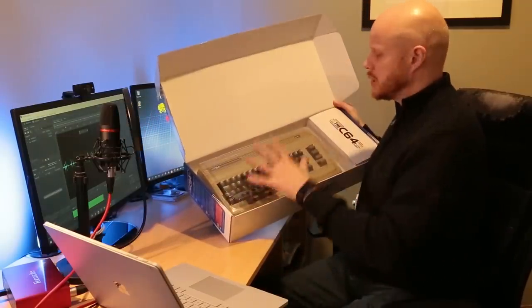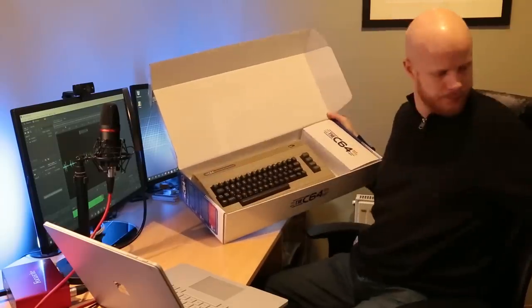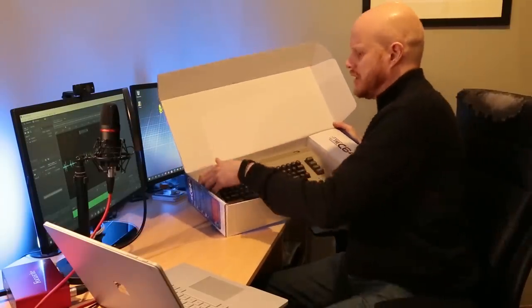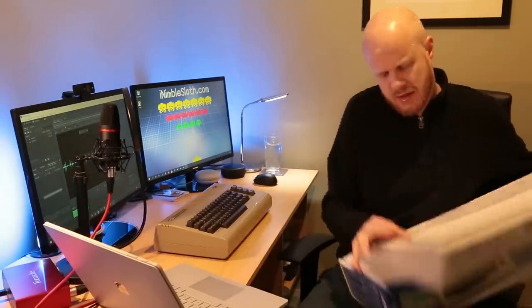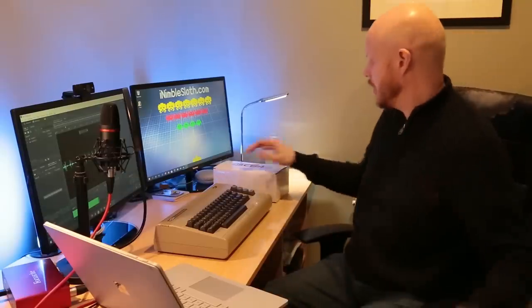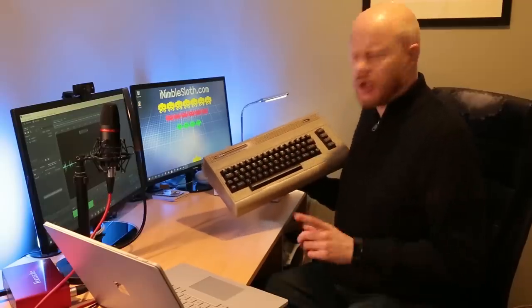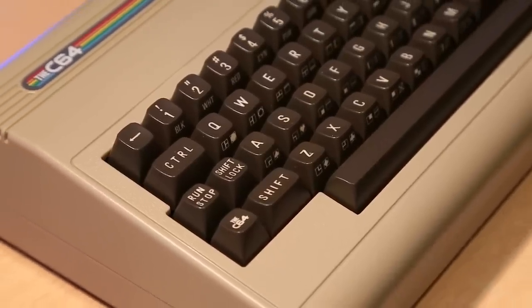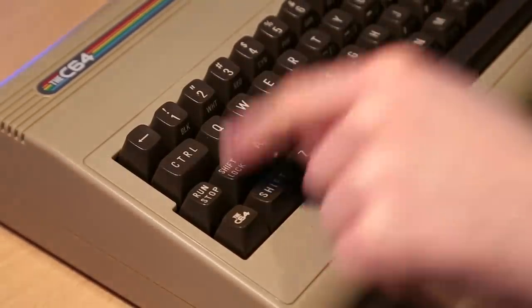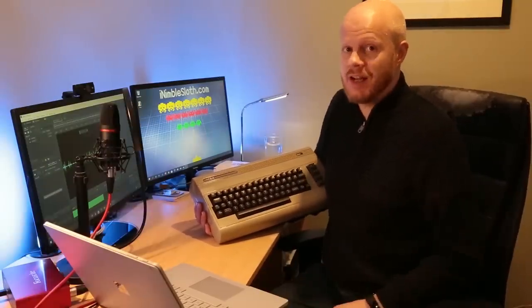Opening up the box reveals the actual computer, the C64, protected by a plastic dust cover. We have the C64 here and also this other little box of goodness. Looking at the computer first, it's a bread bin style machine with a full-size working keyboard. A question I've seen a lot on the internet: does the shift lock actually latch in place? No, it doesn't. I know how this is handled and I'll show you in a little while.